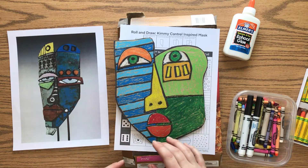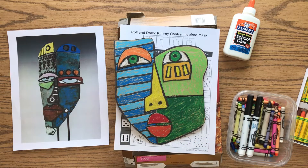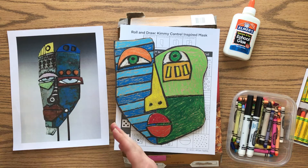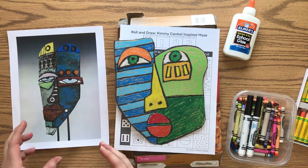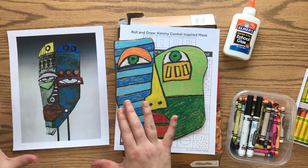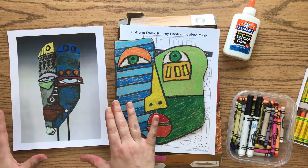Hi everyone, today we're going to create a mask inspired by the work of Kimmy Cantrell. He works with clay when he builds his masks and he really likes bright colors. He's also very inspired by his tribal roots, looking at more traditional African mask making.